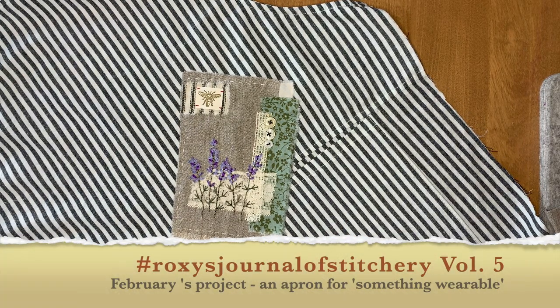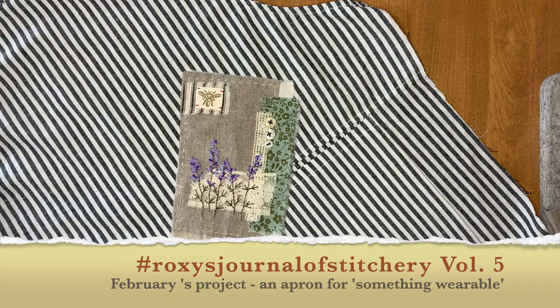Hi. Happy Monday. I am starting a new stitching project today.